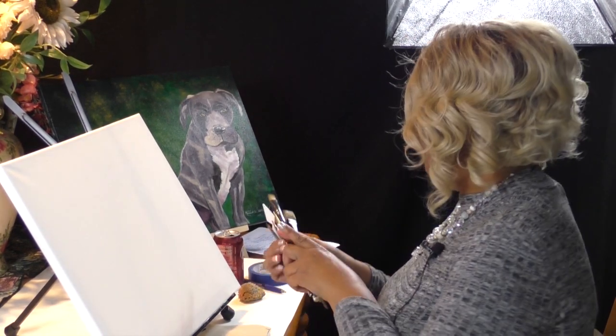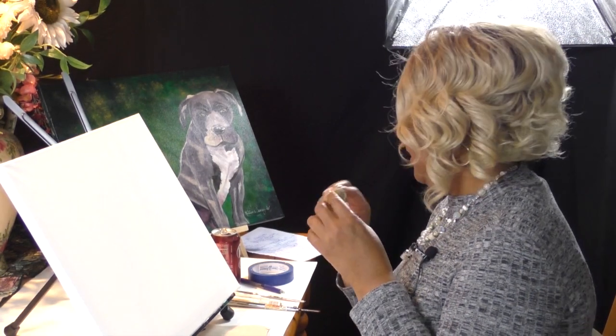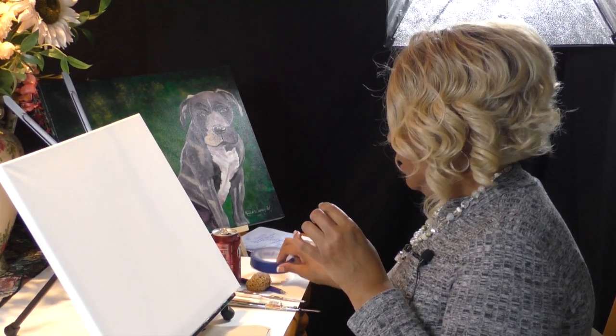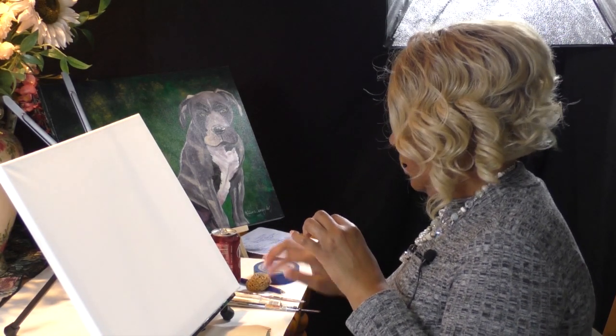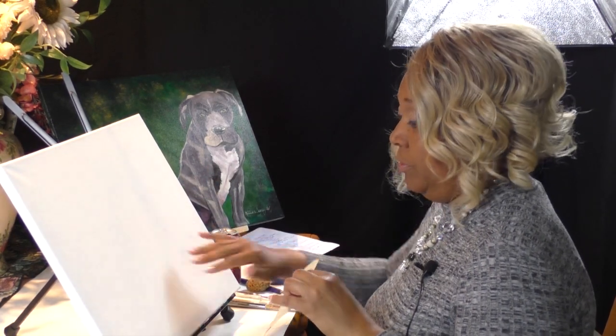We are also going to be using a sponge brush just for the background of the canvas. You want to have some painter's tape to help when you're transferring on the image, and sandpaper to sand the canvas, which we're going to do in a minute. I will go over the colors as I'm painting.